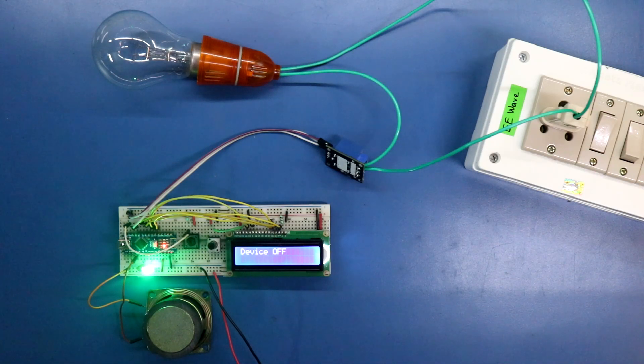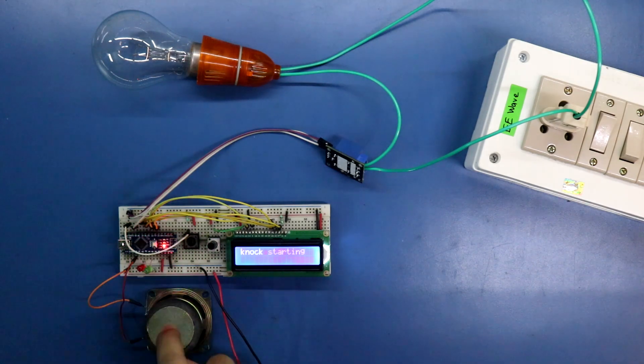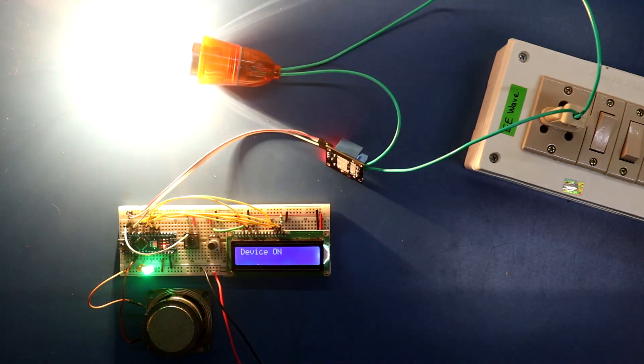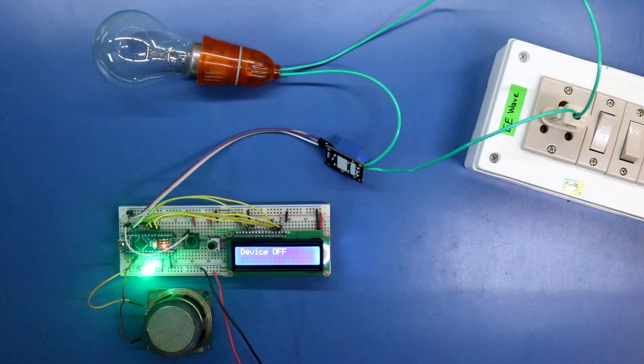Hello guys, welcome to my channel. In this video, we are going to control a 220V AC device using a secret knock. Whenever we knock in the secret way, it will be turned on. The secret knock is demonstrated — the device is turned on for 5 seconds. So this is how you can make a secret knock controlled AC appliance. Let's get started.